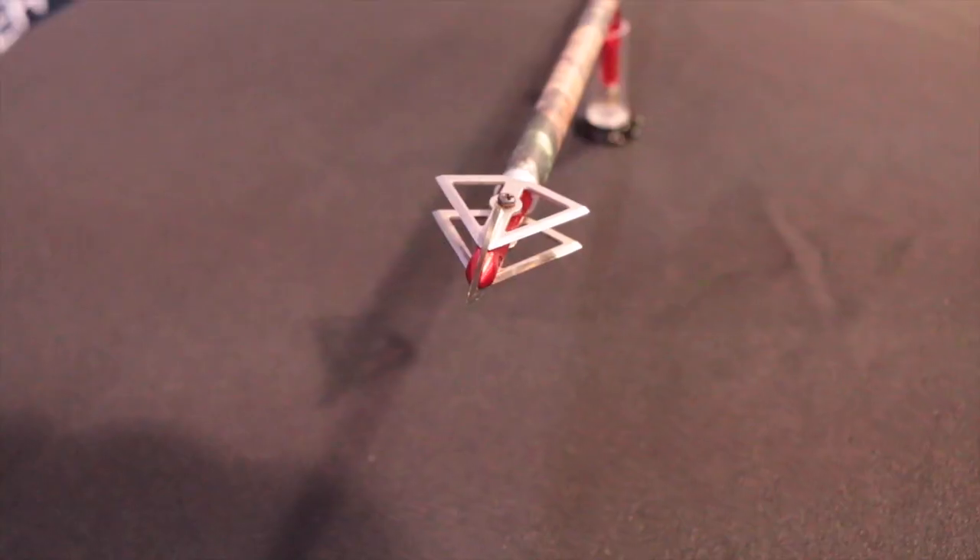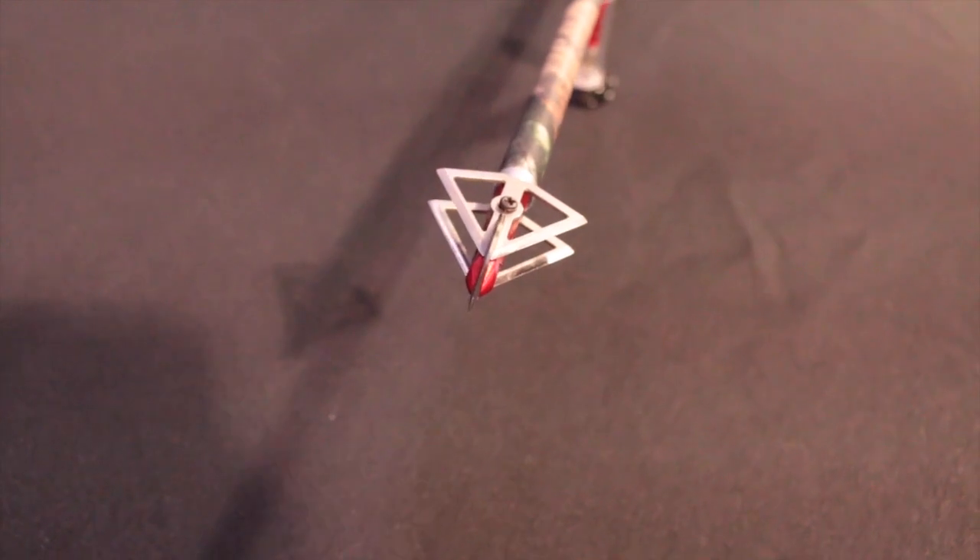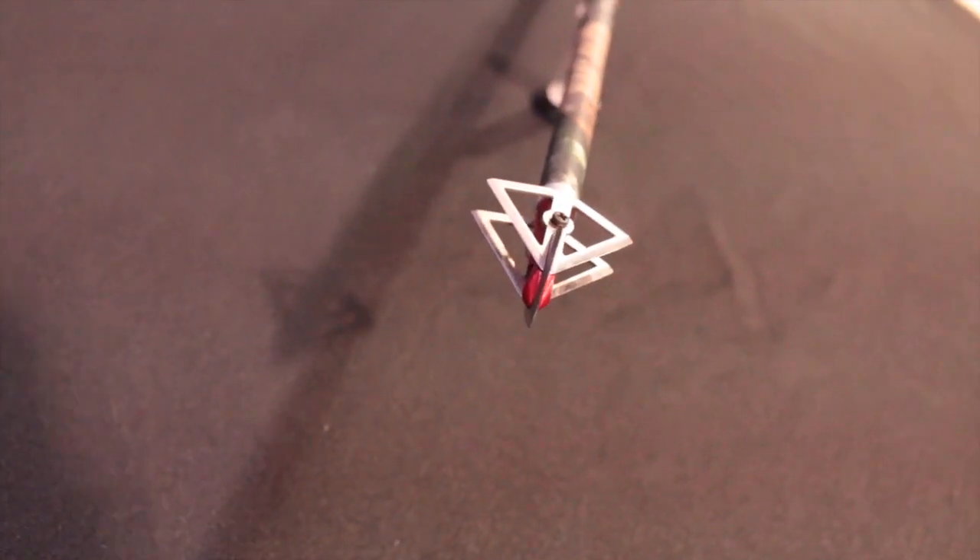This broadhead's been tested all the way up and flies great right up to 360 feet per second, out of a crossbow or any vertical compound type bow. So new for 2015, the Shuriken broadhead by Carbon Express.